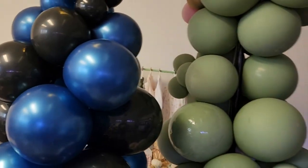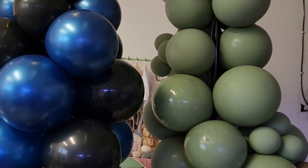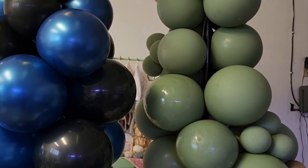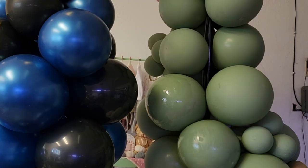Hopefully you guys enjoyed this video. If you want to learn how to make the balloon columns that I made, check out the link in the description. I'll see you guys next time — thank you!